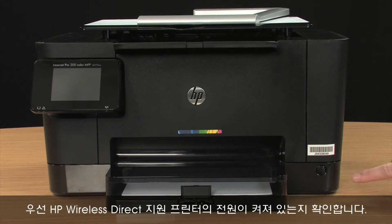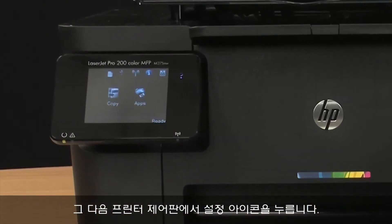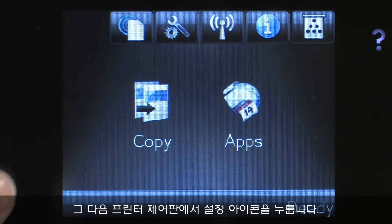First, make sure your HP Wireless Direct-enabled printer is powered on. Then, from the printer's control panel, touch the Setup icon.